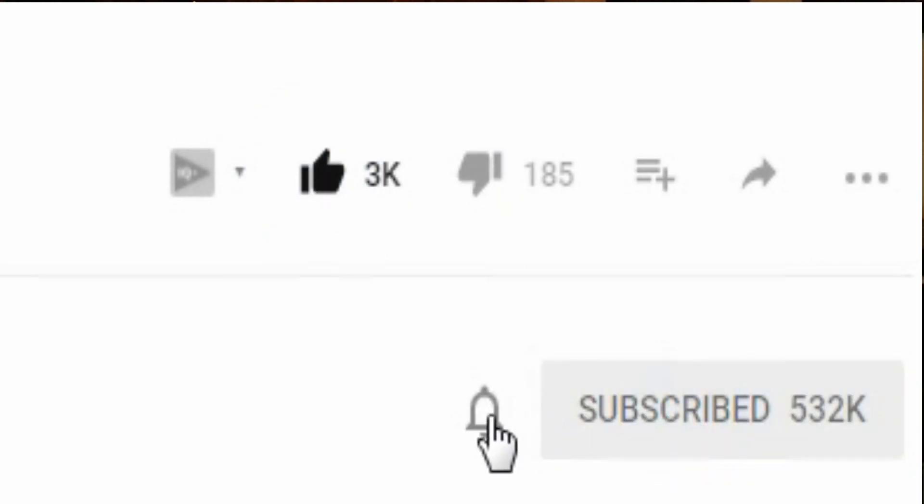If you like this video, please give us a thumbs up — we really appreciate it. Subscribe and hit the notification icon to get notified every time a new video is posted. This is The Real Martian — God bless you all, thanks for following, take care.